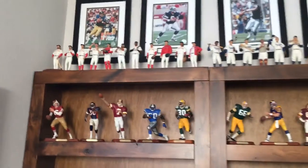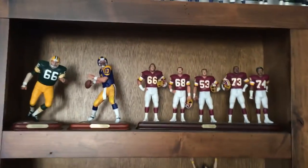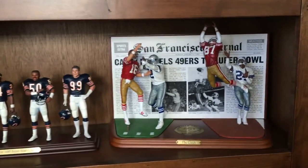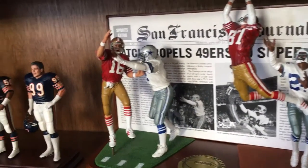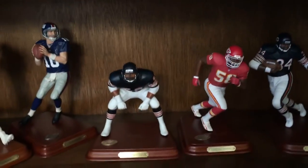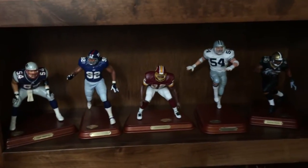Take a look — this is a catch, Joe Montana. Pretty amazing. I love their figurines. The artistry and what they did is very nice.